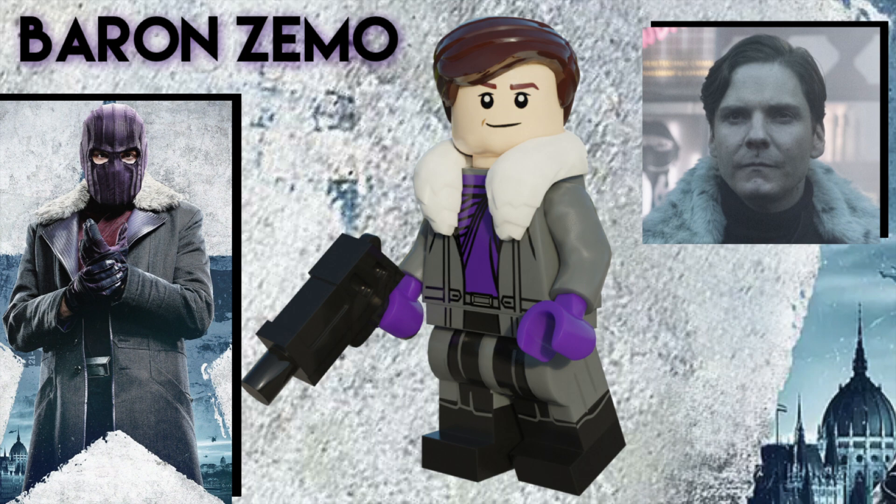Here is Helmut, or Baron Zemo, arguably the best part of the show in my opinion. He uses the Lego Batman Movie Commissioner Gordon hairpiece in reddish brown, and he has a custom torso print and dual molded legs. He uses that fluffy coat piece in white as well, and he comes with a gun for his accessory. To address the obvious — the face — I decided not to include his purple mask since he only wore it once.